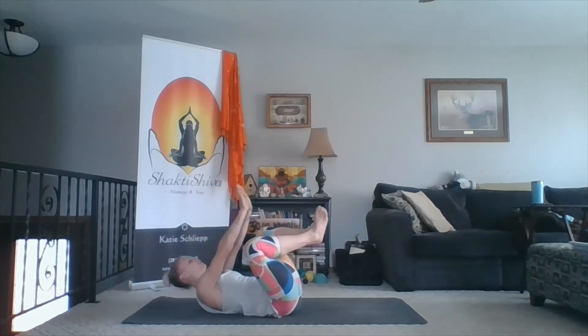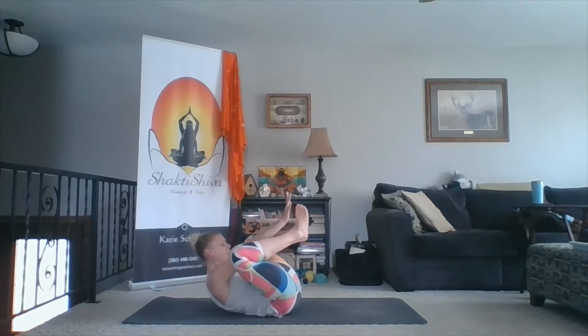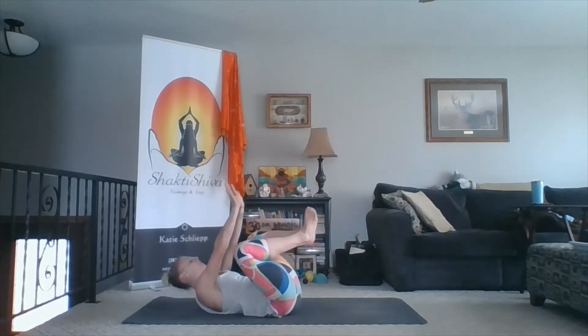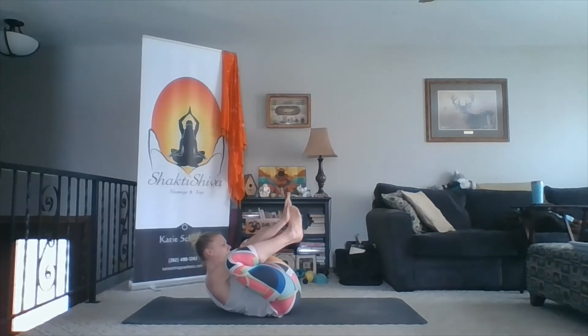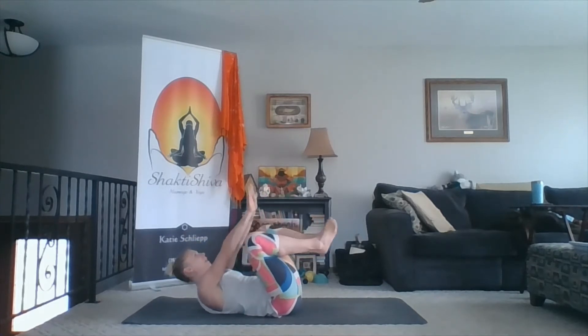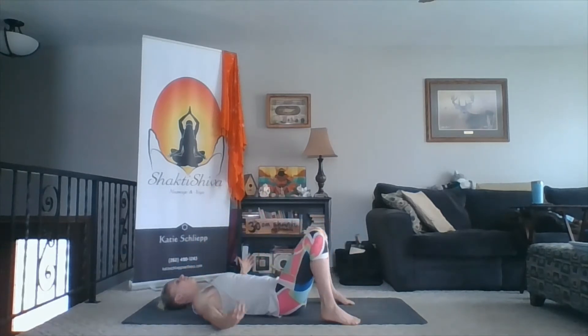Three more. Exhale. Inhale. Now as your palms come towards your feet, your knees come towards your armpits. One more. Exhale, knees in, hands out. Inhale, back down. Release. Take a moment.